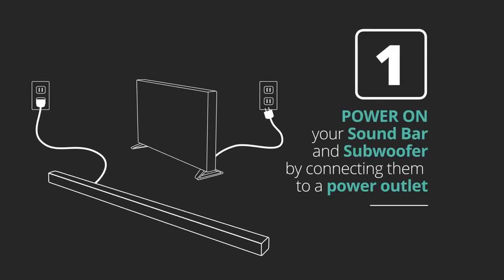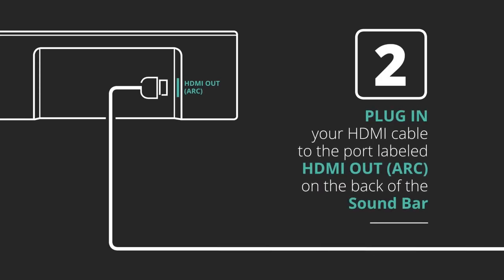First, make sure your soundbar and subwoofer are connected to a power outlet. Then, take the HDMI cable that comes with your Vizio soundbar and plug it into the HDMI port labeled HDMI Out on the back of the soundbar.